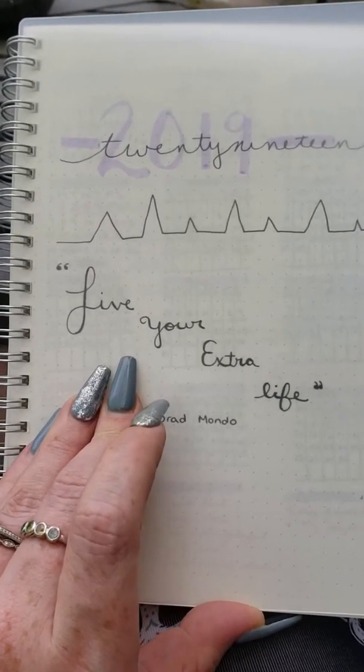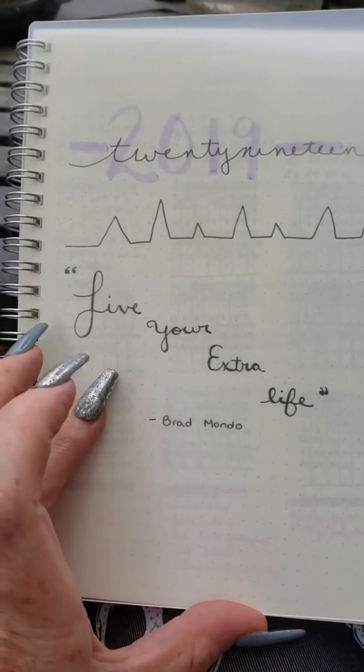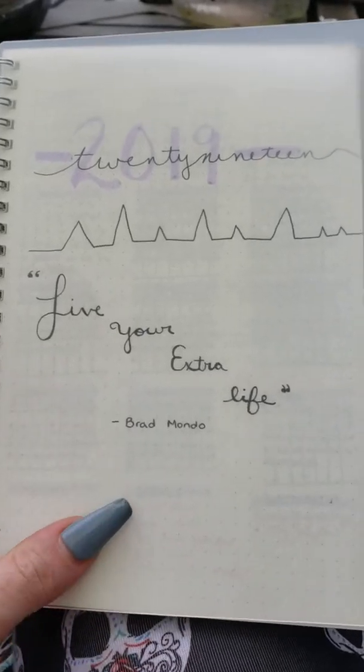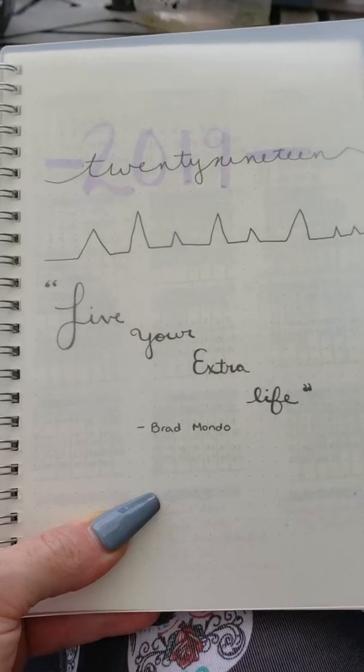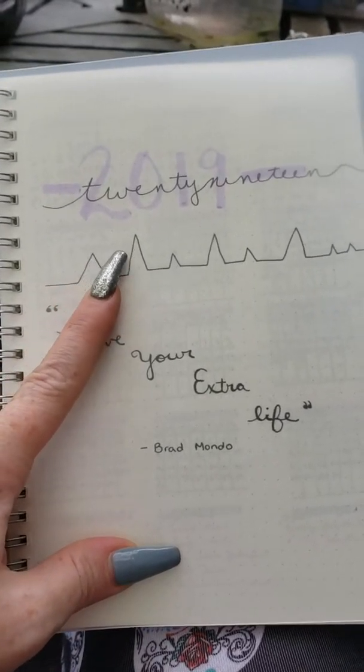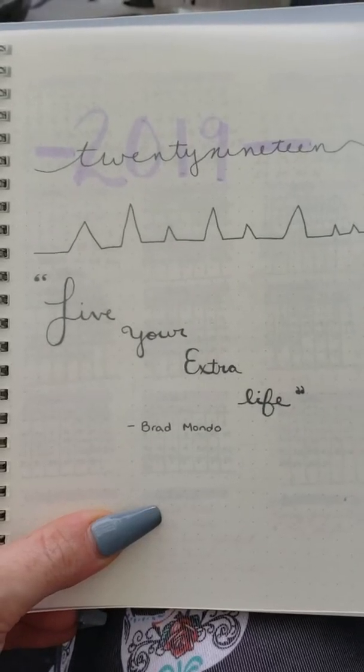For a spiral bound it is even better than Leuchtturm, and it is cheaper. We are about enjoying the cheaper life. This is my 2019 bullet journal — I haven't really kept up with it, it's kind of more like collections mainly right now.